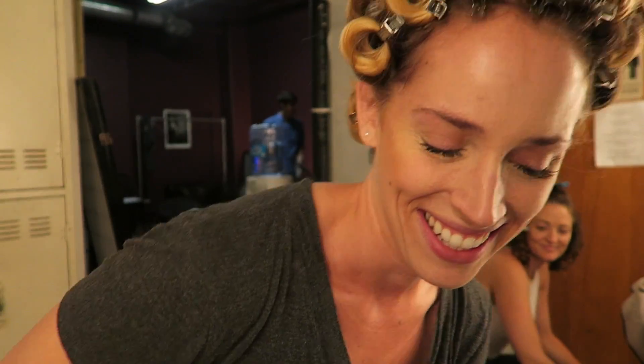Hey guys! Beauty tips! Beauty tips and beauty time with Tiffany's set. Come on, Marissa! It's Marissa, everybody! She's the best. So I'm going to tell you how to do your makeup, even though I am not a professional by any means.